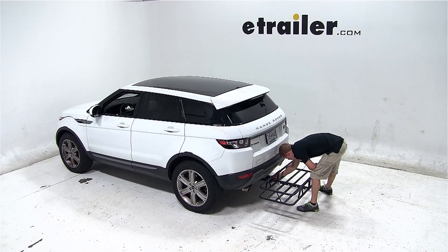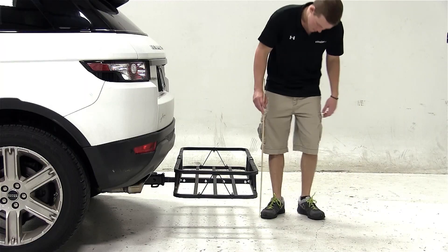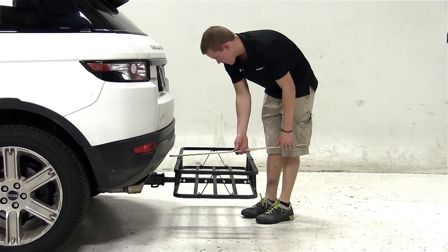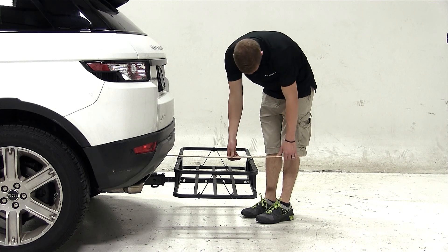With our 20x48 KURT cargo carrier secured to our Land Rover, we'll go over a few clearance measurements. We have about 10.5 inches of ground clearance to the rear of the carrier. The closest part of the carrier to the vehicle at the rear bumper is about 3 inches, and we've added about 22 inches to the overall length of the vehicle.